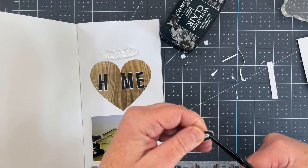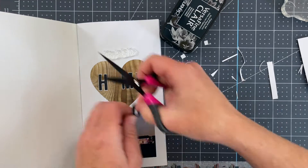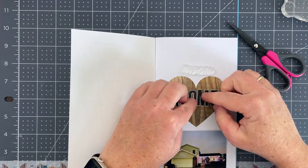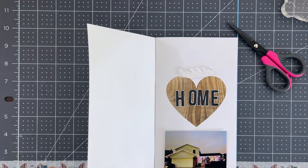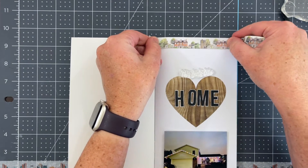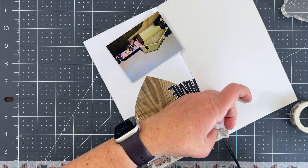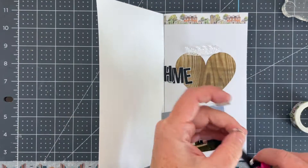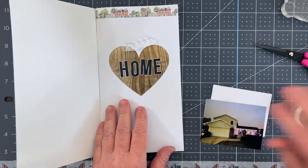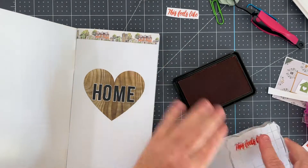I've got a picture of my in-laws' house, and whenever we go in November they always have their Christmas lights on, so this was a really fun and festive picture. But being that the title was sort of large and the three-by-four picture took up a good part of the page, I didn't have any room for journaling. So I decided to make the picture a flip-up, which gives me a space for journaling. I'm playing with the washi tape that comes in the kit — it has several different houses on the pattern, anywhere from a large mansion to a small cottage to a townhouse. It was a really fun decorative piece.